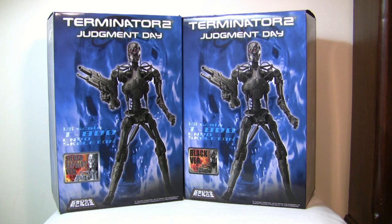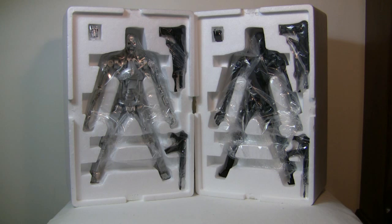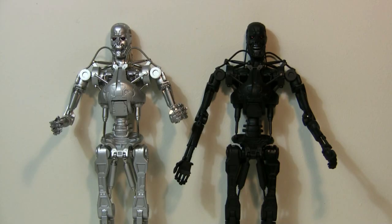Let's take them out of the box. Here they are in their foam containers. As you can see, they come with two weapons: the standard pulse rifle and something like an AK-47. And here they are out of the box. When they say they're die-cast metal, they're not kidding — these things are heavy.